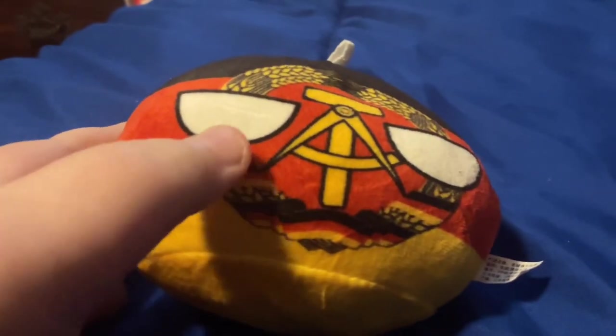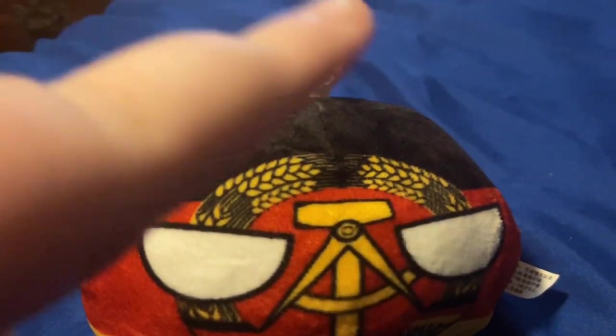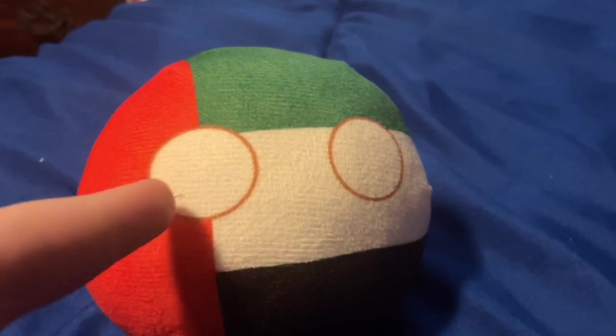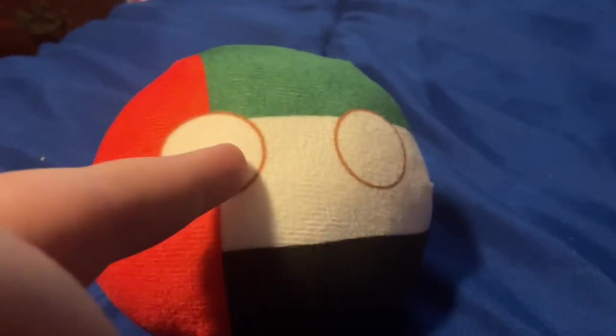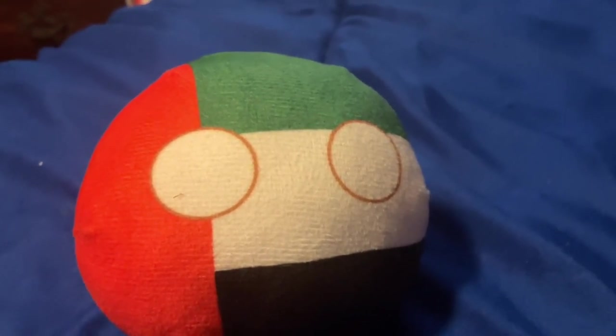East Germany is next. I love it, actually — it looks pretty cool. I know it's in the Warsaw Pact, but I do not have a Warsaw Pact ball. The next one we're going to be taking a look at is the United Arab Emirates. The only problem I have with it is the eyes are a little bit brown.